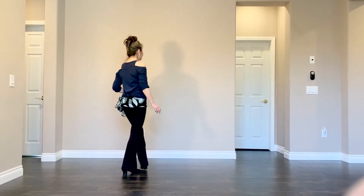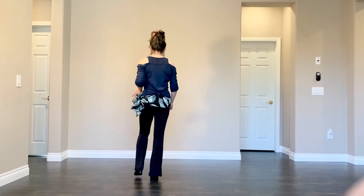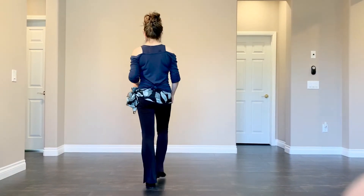Section 2. Diagonal right, back, cross, back, touch. Diagonal left, back, cross, back, touch.